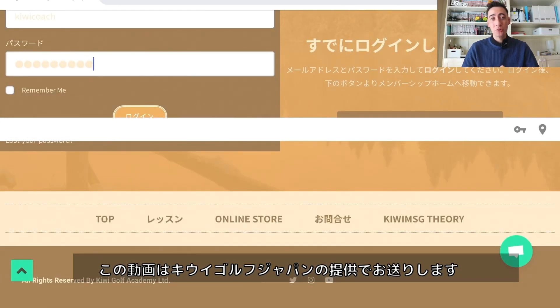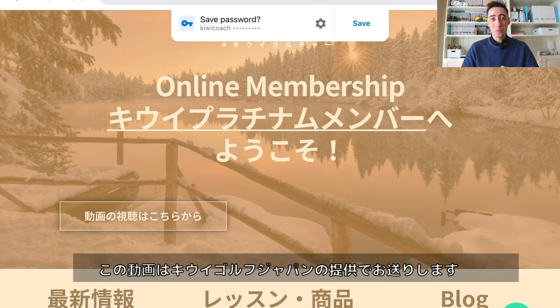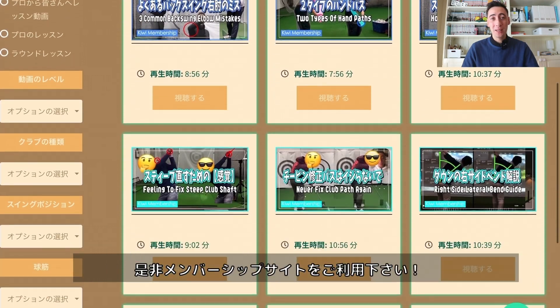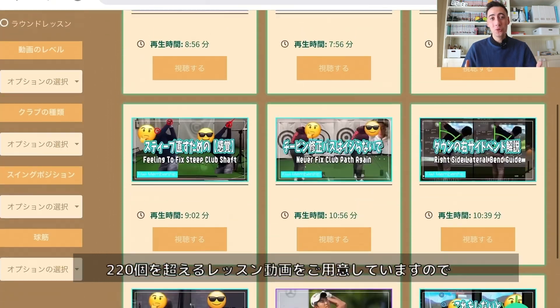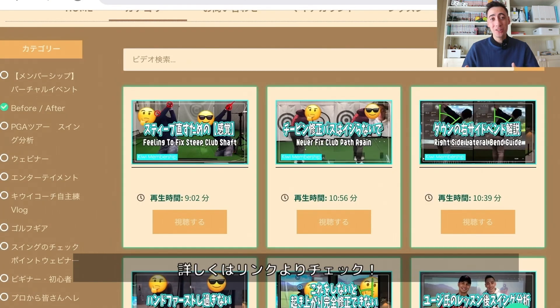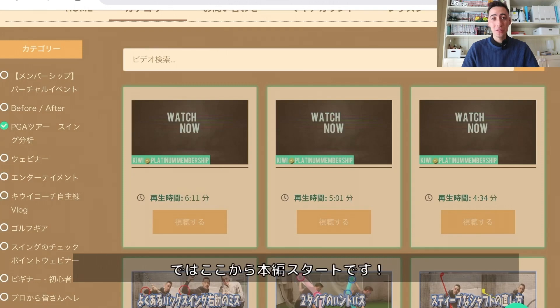Before we get into the video I want to give a quick shout out to our sponsor, Kiwi Golf Japan. If you're too busy or just can't make it out to our locations for lessons, Kiwi Golf Japan is the membership site for you. With 230 plus videos of golf instruction, we have everything on the site you could possibly want. So go ahead and check out that link down below, and now let's jump into the video.